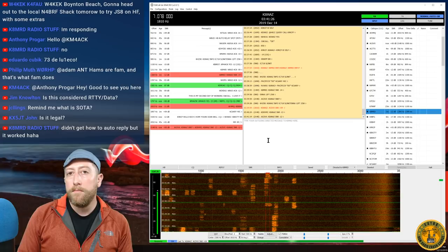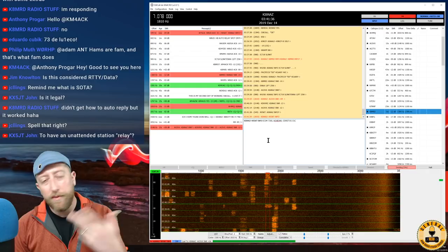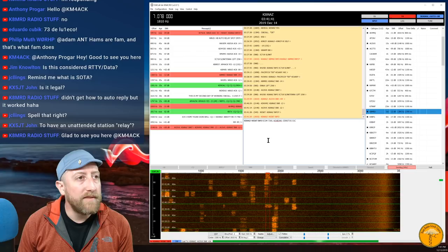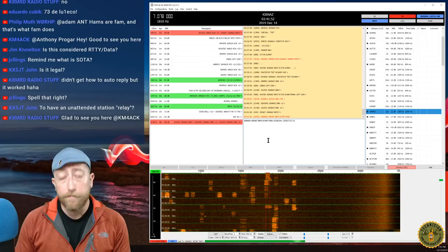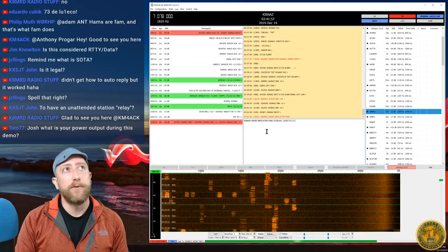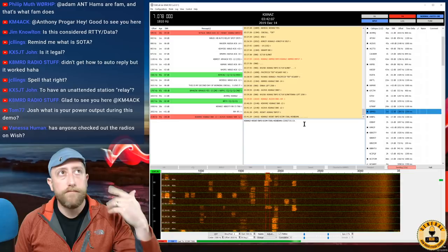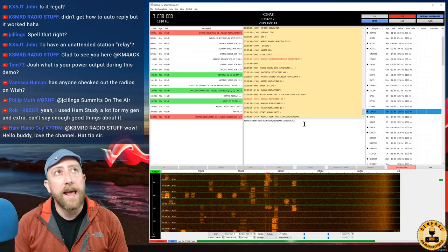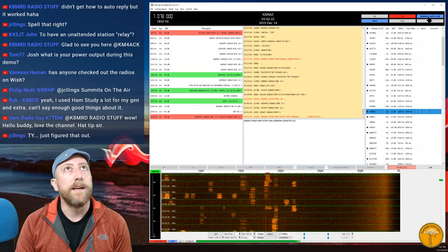Jim asks: is this considered RTTY slash data? No — RTTY is radio teletype, its own mode. JS8Call is considered a digital mode for HF radio, though you could theoretically use it on weak-signal VHF/UHF. And yes, it is legal. N5SKT sent me 'KI6NAZ info?' and my station automatically replied with 'Icom 7300, hex beam, Cerritos' — basically a brag sheet saying I have a 7300, hex beam, on 40 meters in Cerritos, California.